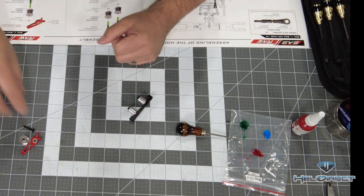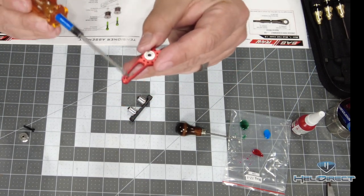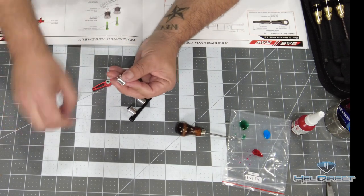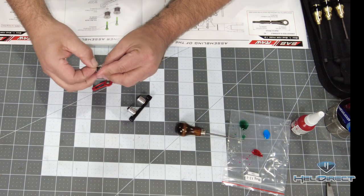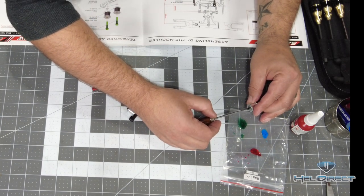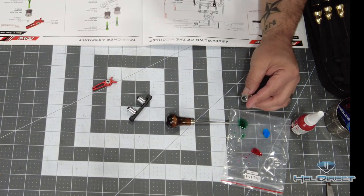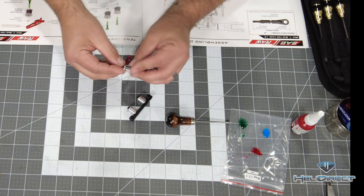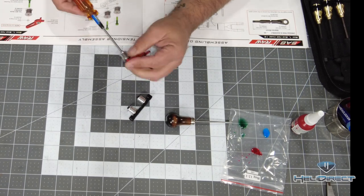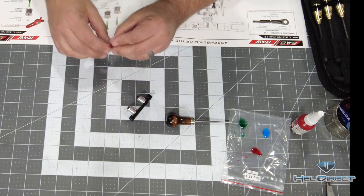Moving on to the second sub-assembly — the belt tensioner. This has an up and down orientation; there's a little lip on one side that faces down, as noted in the manual. Same rodeo — a bolt through an idler, a little shim, then green Loctite. Every time I get my awl out... well, I'm a dad so I'm allowed to make dad jokes. Make sure that spins freely and then we've got that sub-assembly ready to go.